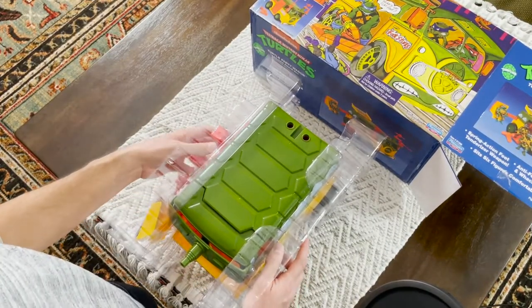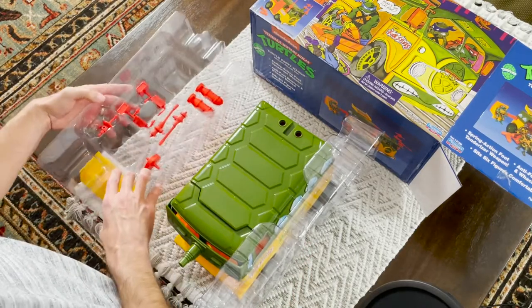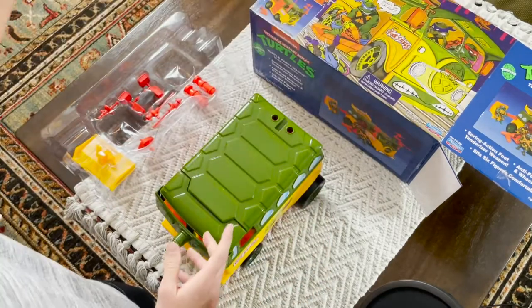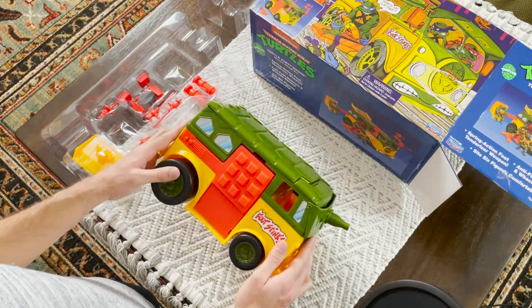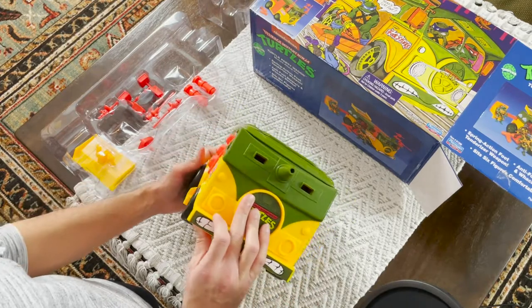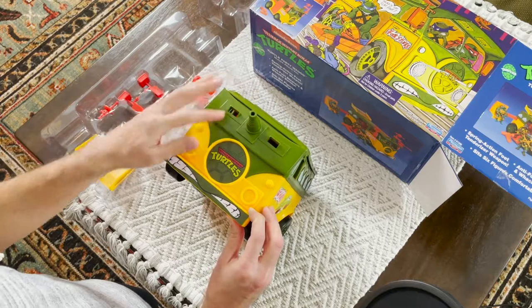All right, so we got it out of the box here. Now let's take the plastic off the side. And of course we have the assembly stuff over here — nothing on this piece, we're going to discard it off to the side. And we get our first look at the turtle van in and of itself. And honestly, it looks amazing. I mean, there's some quality work on there. The plastic looks great. The coloring looks wonderful.